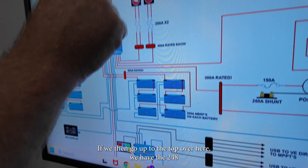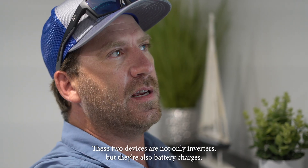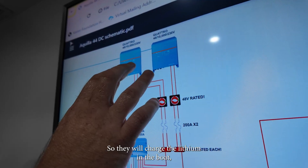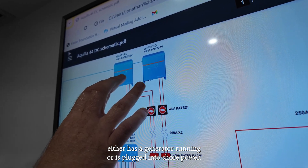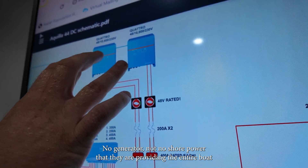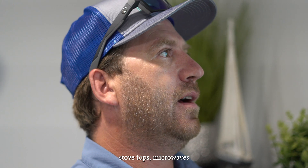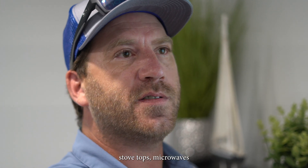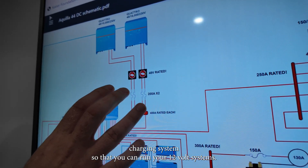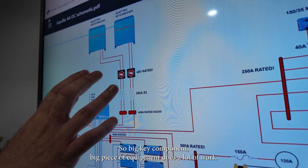Up here we have the two 48 volt 12,000 watt 230 volt Quattros installed on the boat. These two devices are not only inverters but also battery chargers — they will charge the lithium when the boat has a generator running or is plugged into shore power. But the big purpose is when off-grid with no generator or shore power, they provide the entire boat with 120/240 volts, running air conditioning, stovetops, microwaves, and also providing power to the original boat's charging systems so you can run your 12 volt systems off the 48 volt bank.